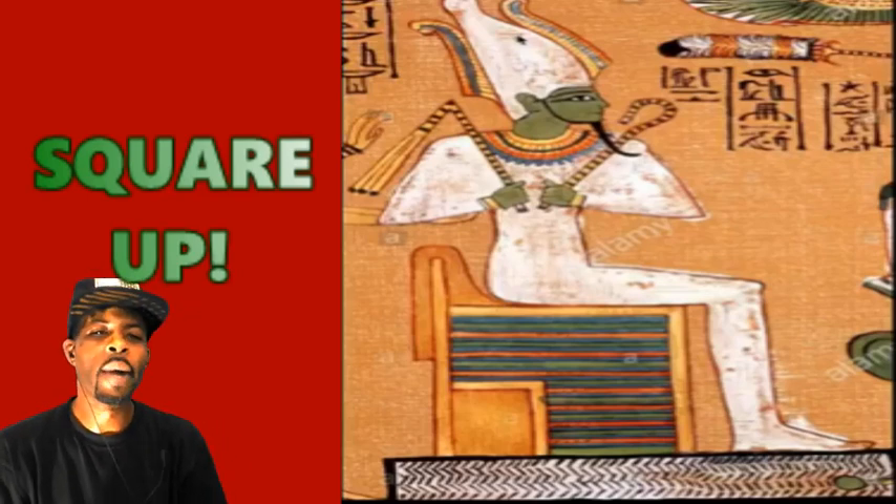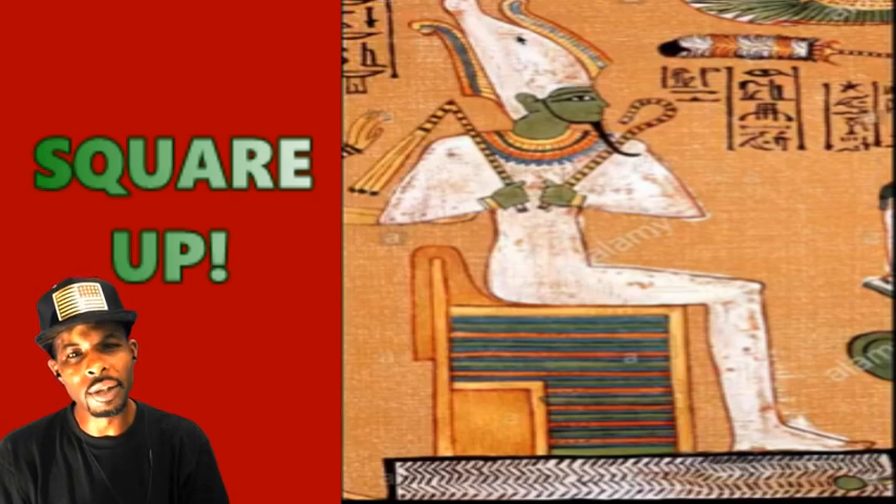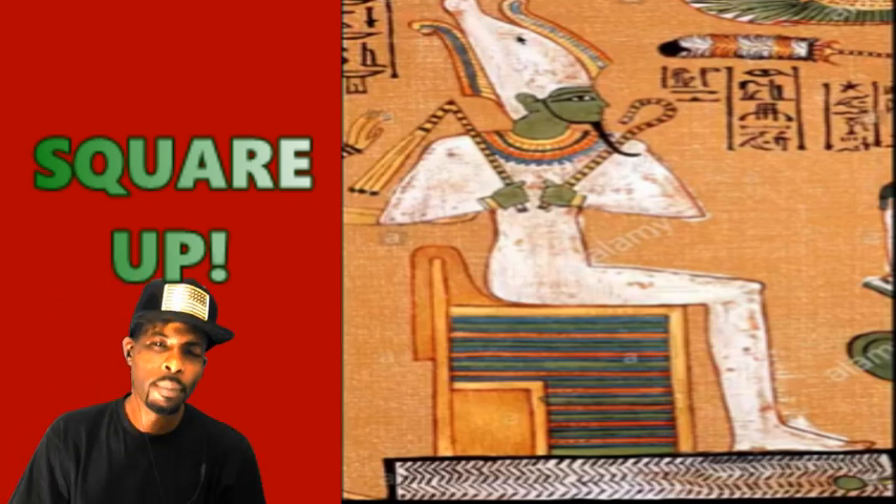Yo, what's going on everybody? Thank y'all for tuning in to another episode of Wilson Seekers University. Y'all already see what the title is — the title is Square Up.